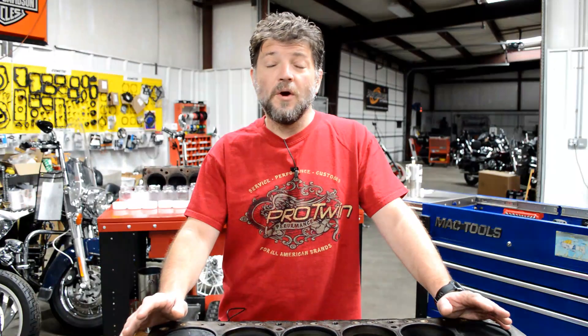Last week we started the series on this 70-year-old GMC 302 inline-six. Fifty years ago it was pulled out of a fire truck and we still don't know why. All we know is it didn't run. Today we're going to continue the teardown and find out exactly why they pulled this thing out. Stay tuned.